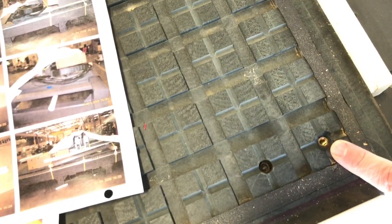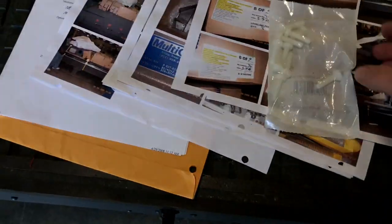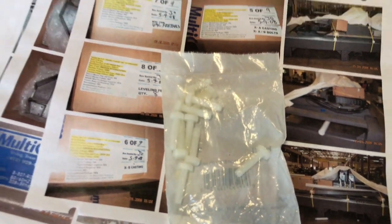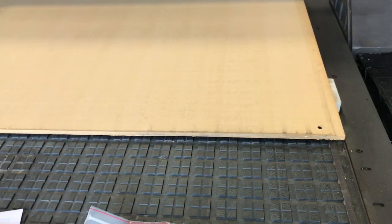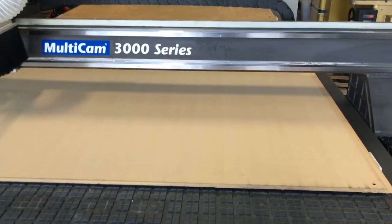You can see the threaded inserts — that's a real added benefit that somebody's already put into this machine. I've even included some extra plastic screws, and what we're going to use those for is holding down this extra large spoil board.